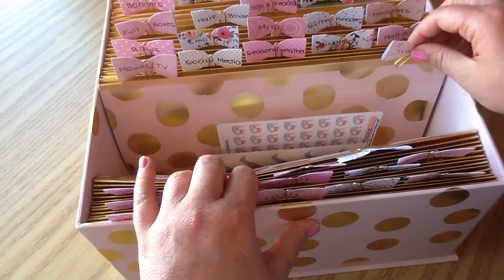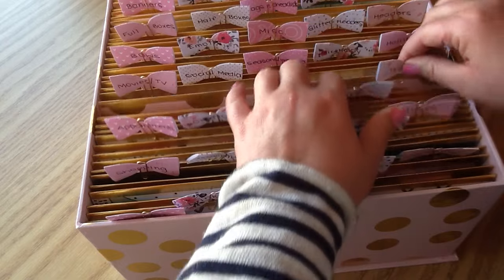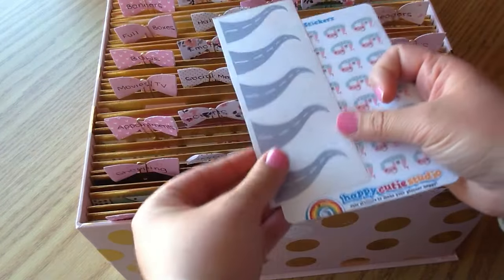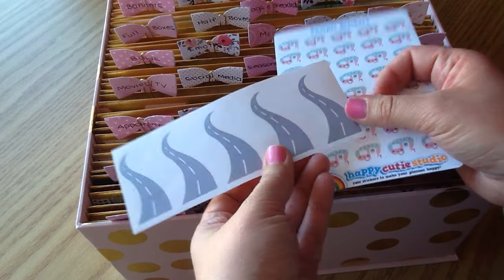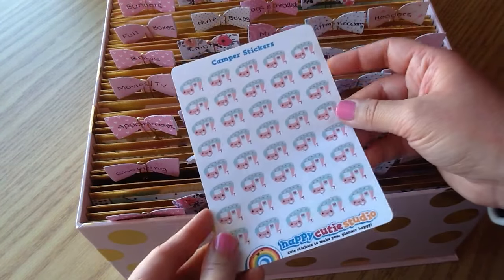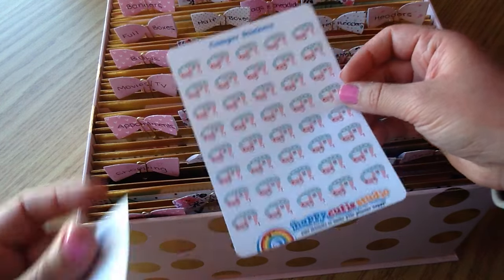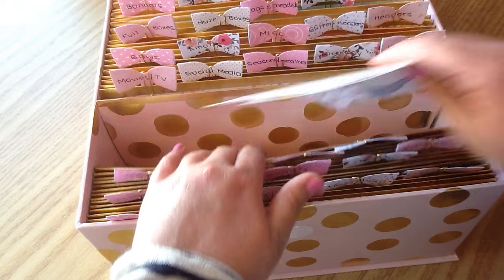The next section is Travel. My husband and I don't do a ton of traveling so I don't have a lot of stickers here — just two sheets. I have cute little road stickers for a road trip and cute trailer ones. My mother and father-in-law have a trailer so we'll be going up there lots in the summer.